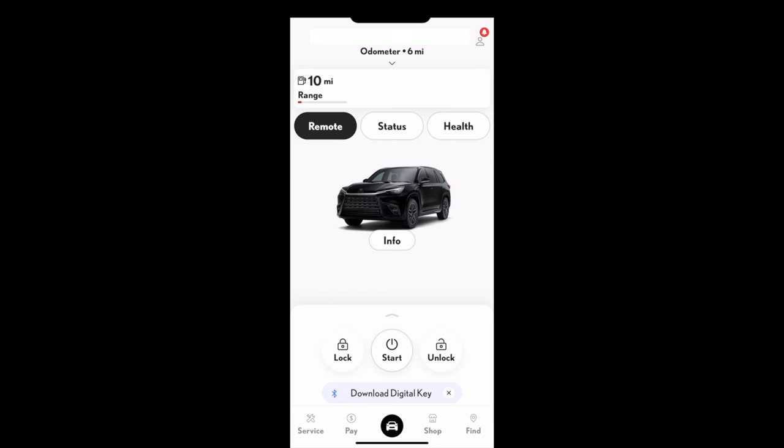To lock and unlock with the smart access system, make sure your key is on your person — it can be in your pocket or a bag. To lock, touch the indentation on any of the four doors. To unlock, put your hand in the driver's door handle to unlock the driver's door only — that's a customizable feature. You can also touch inside any passenger door to unlock the entire vehicle. Another neat tip: if you place your hand in the driver's door handle and hold for two more seconds, it will unlock the whole vehicle.